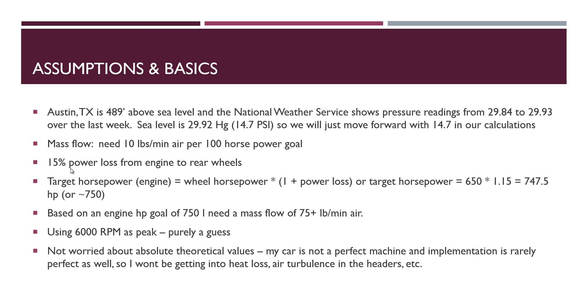The target horsepower is the wheel horsepower times the power loss factor. In our case we get 650 WHP, and we need an additional 15%, so really 747.5 horsepower — we'll call it 750. So that's what the engine needs to put out. Based on 750 horsepower, we need about 75 pounds per minute of air. With the OM606 right now, I'm not pushing it to its limit — I don't even have a tach in my car. I'm guessing that about six grand is going to be the peak RPM, but that is a guess.